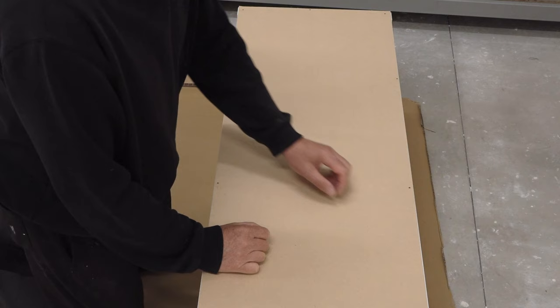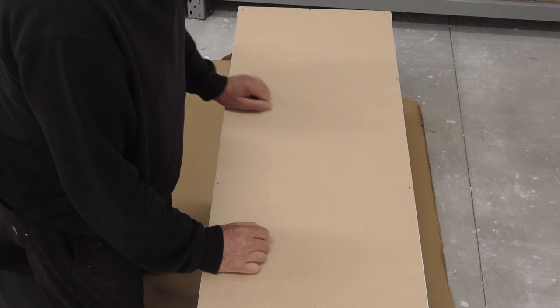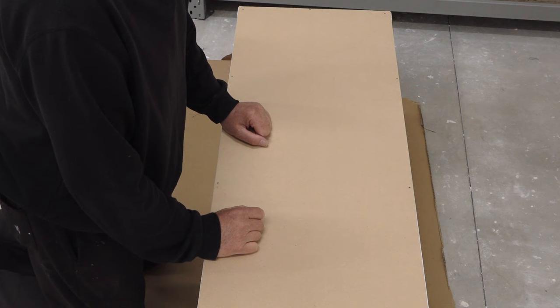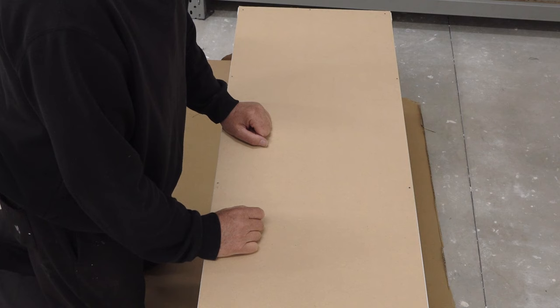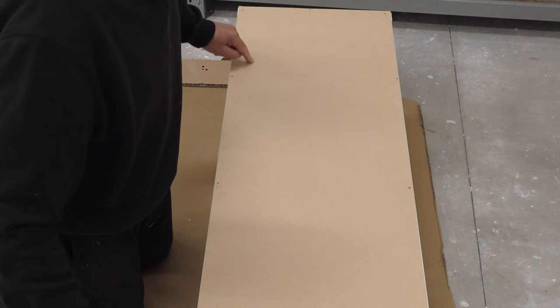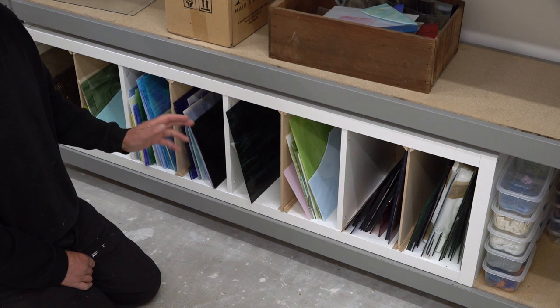I cut the 3mm MDF to size, making it slightly smaller so the edges wouldn't be an issue. I put glue all the way around on the unit, placed the MDF on it, and then nailed some brads into the sides to hold it and make it more secure. The brads in the corners went in well as the wood there is more solid. But the glue is going to be the main thing holding it all in place. Now I'll put it in its position and see what it looks like with the dividers in.